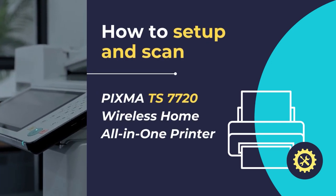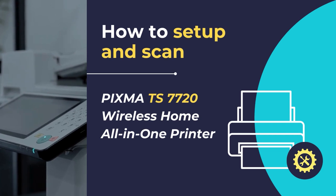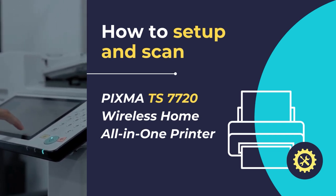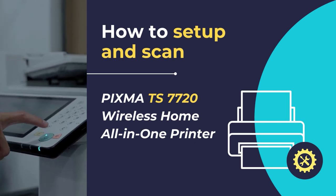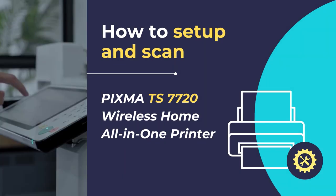Hello. In this video tutorial, we will show you how to set up the PIXMA TS-7720 wireless home all-in-one printer and scan the documents and photos using your PIXMA printer in simple and easy steps. So let's get started.